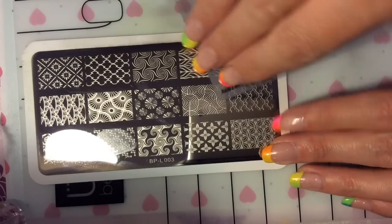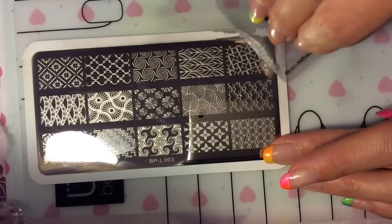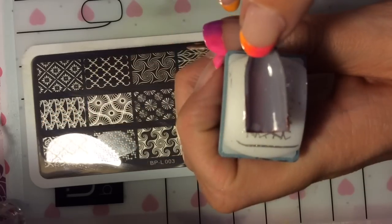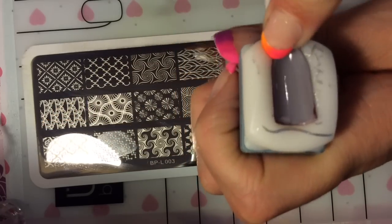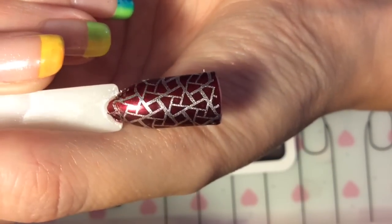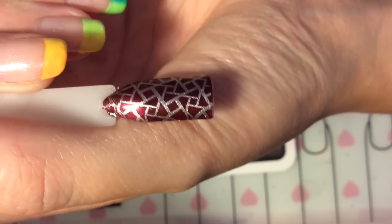This is the last image I'm going to be showing you from this plate. I'm not 100% sure what this image is meant to be, but it's a funky, classic geometric kind of design maybe, and again it has stamped really, really nicely.